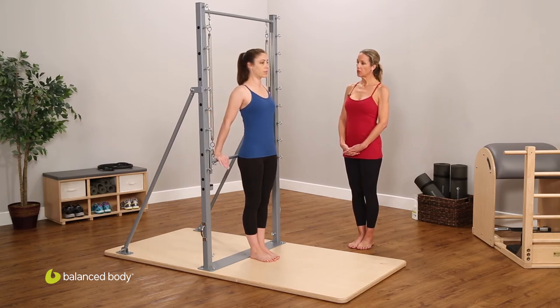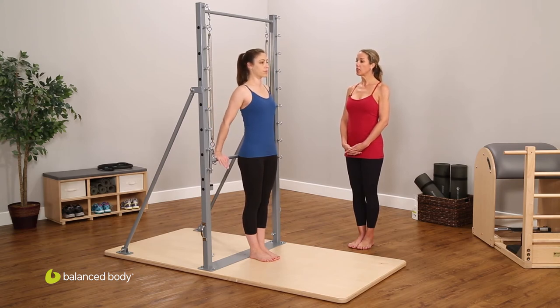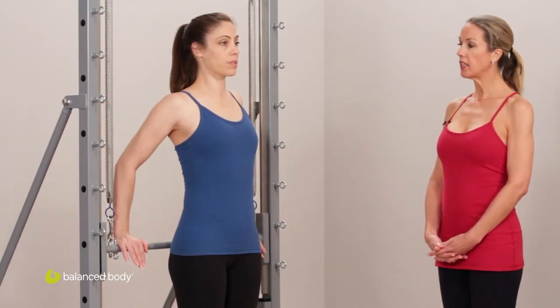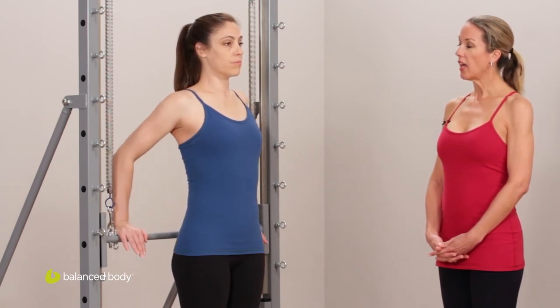This position emphasizes a little more opening across the chest. It's a simple tricep press — inhale, bend — very much like the piece we would do on the chair, only in a standing position. Two more times: bend and extend, bend. Notice how the bar is tracking evenly.